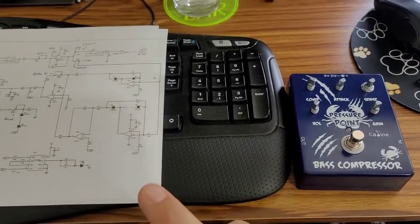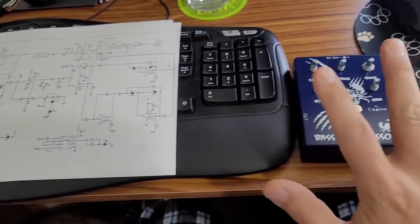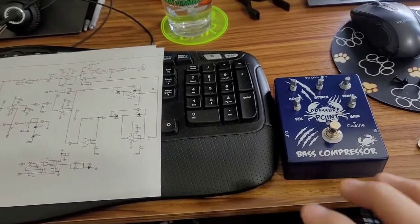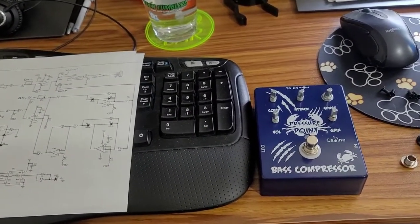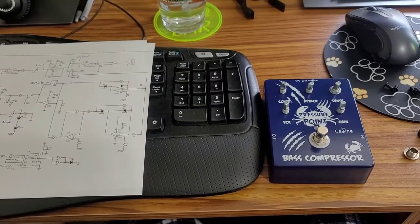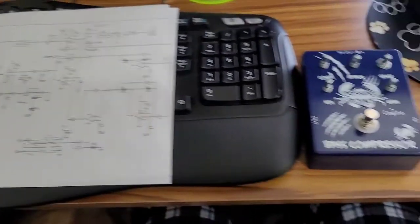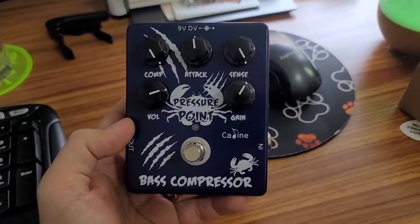Attack and release are two settings you'd normally adjust on some compressors, but on this pedal they're preset — approximately 10 milliseconds for the attack and 100 milliseconds for the release. Knowing that now, it makes sense why some people say this is not a squishy-sounding pedal like the MXR or other brands — because those values are fixed inside the pedal, you won't get that heavy compression that brings gain down to almost nothing when hitting strings hard. But it's a decent circuit and it's a compressor under a hundred dollars that does the job.